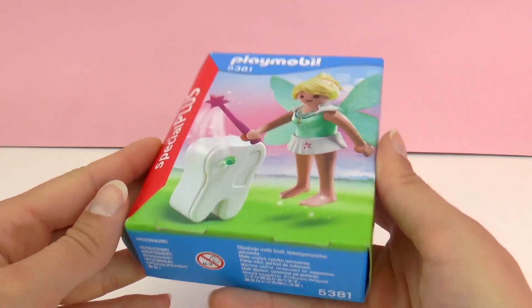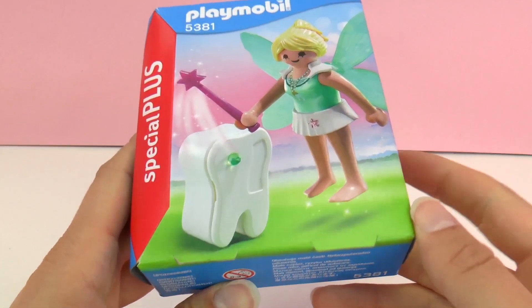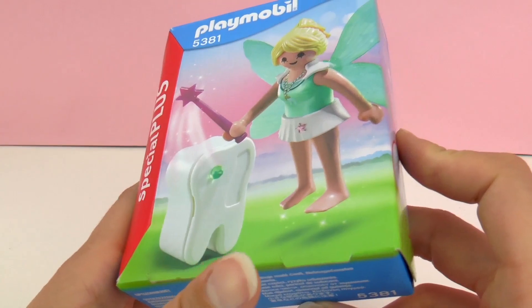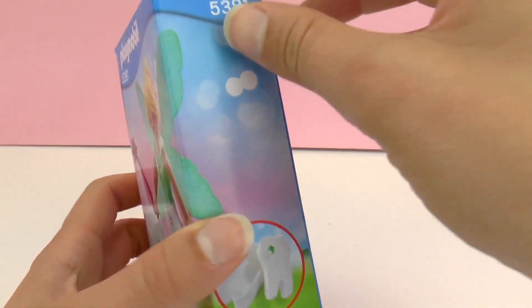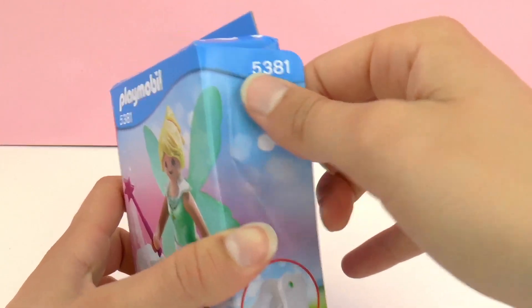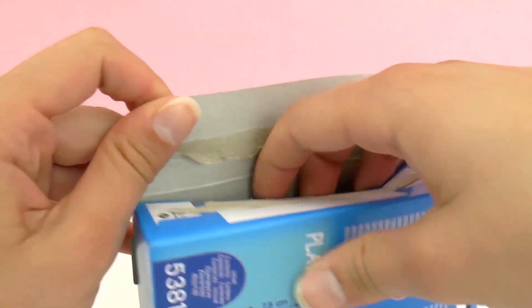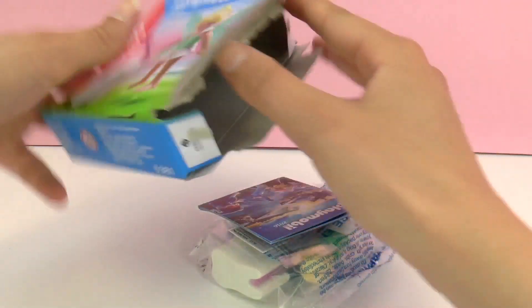Let's go ahead and unpack it. As you can see on the bottom it's quite hard to unpack. On this special plus set it's a little bit different than most Playmobil sets, so we'll go ahead and unpack it from the side. Here we have everything that's included — as you can see the box is empty.